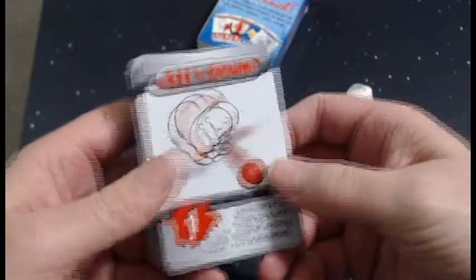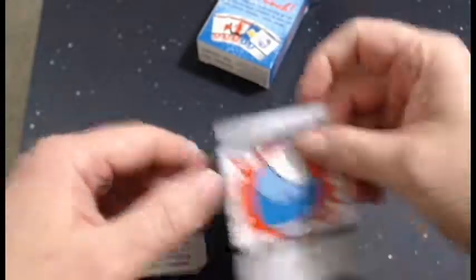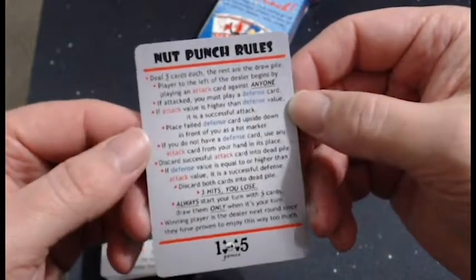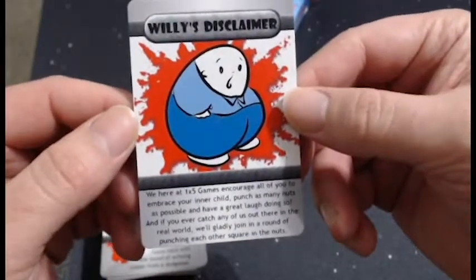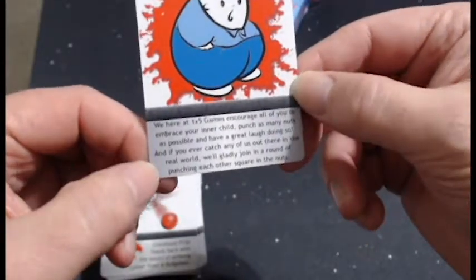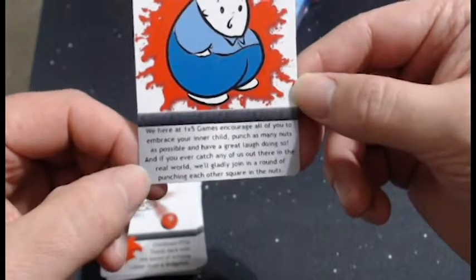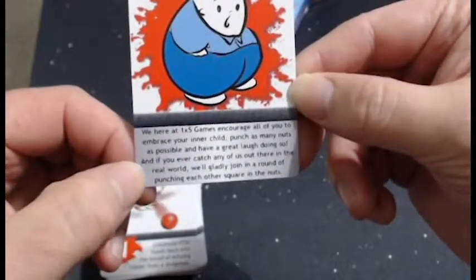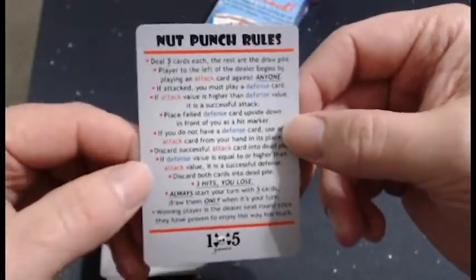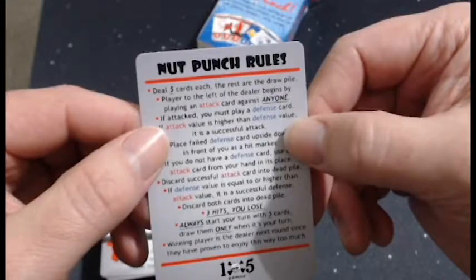You are going to see some cards that you haven't seen before. I'm probably going to flip through those a little fast because I don't want to ruin the suspense too much — we've got to have something for someone to look forward to. Willie's disclaimer: we here at 1x5 Games encourage all of you to embrace your inner child, punch as many nuts as possible, and have a great laugh doing so. And if you ever catch any of us out there in the real world, we'll gladly join in a round of punching each other square in the nuts — with cards, of course.